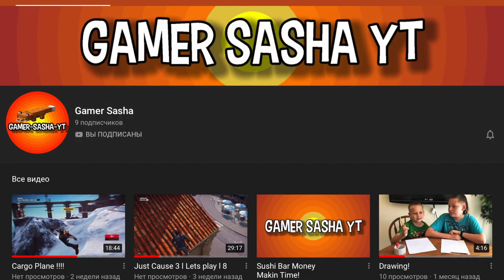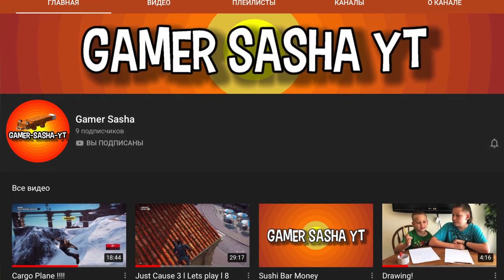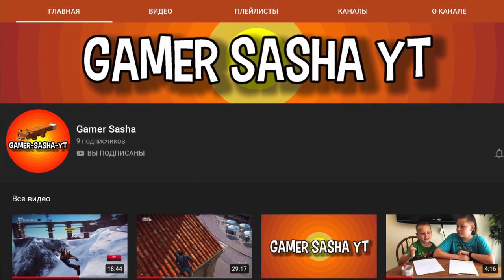He doesn't have many subscribers yet, so if you are subscribed it will be very nice for him. At the end of the video there will be an icon of his channel, Gamer Sasha — you can just click on it to subscribe, or follow the link written in the description or in my first comment.